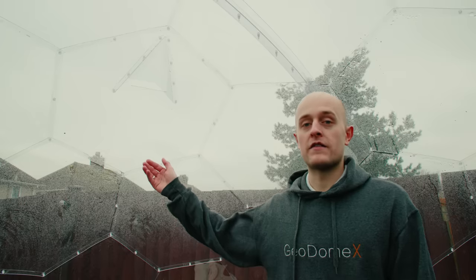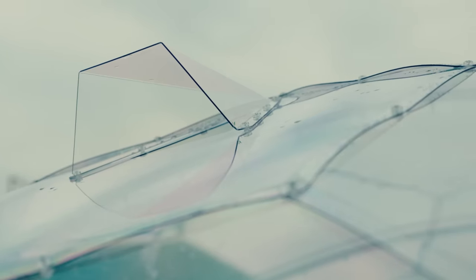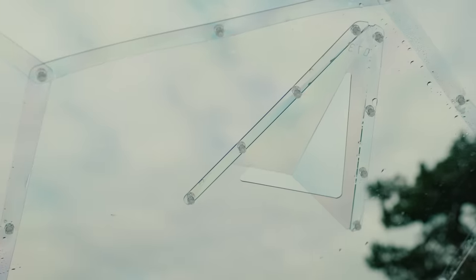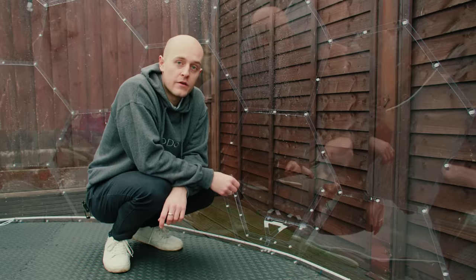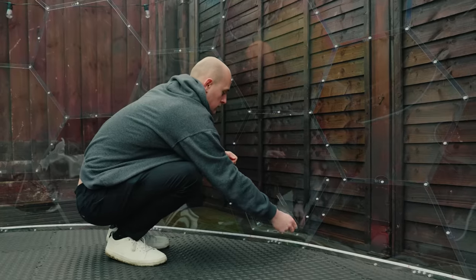Our vents come as standard in the Geodomex self-assembly kit and are angled to increase air circulation and prevent water from getting into the dome. The Geodomex has two windows located at the bottom of the dome. These windows have catches on them that you can easily twist to lock, to prevent them from being opened from the outside.